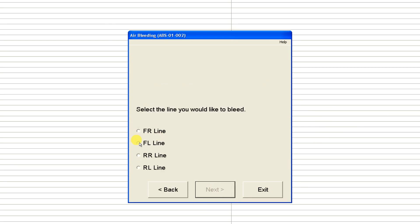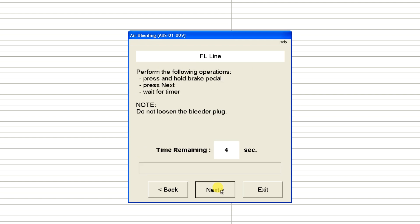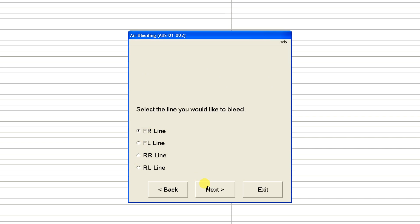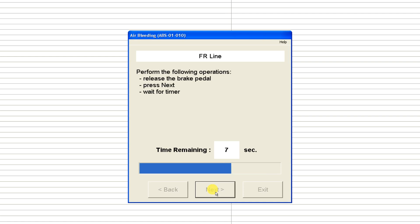Now the front left is a little bit different in that it asks you to hold the brake pedal, then press Next, let the timer run its course, and then release the brake pedal and press Next. That's quite interesting — so it looks like it doesn't actually bleed fluid through the wheel cylinder. And the front right is the same thing: press and hold the brake pedal, hit Next without releasing the bleeder plug, then release the brake pedal and hit Next. So on those two front wheel cylinders, I will open the bleeder plugs and just let gravity bleed through there and push any air out.